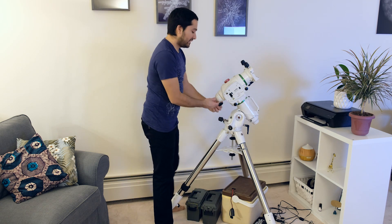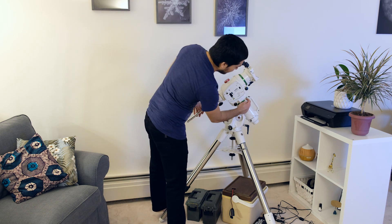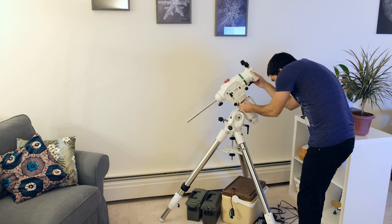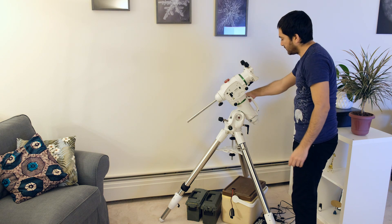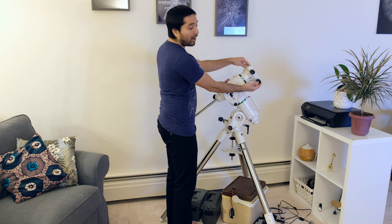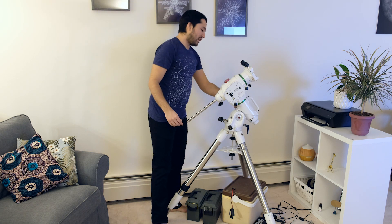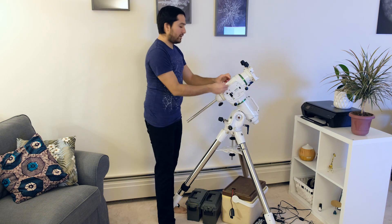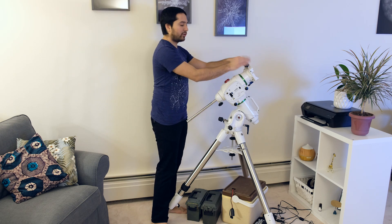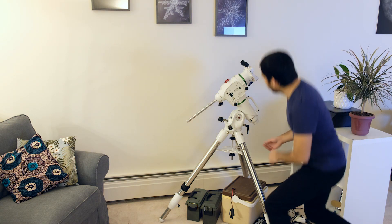Now we lock this down and take out the counterweight bar. I've already put some markings on the mount for the zero position, so I just like to get those all lined up — they don't need to be perfect, close enough is good. Since we're going to be polar aligning the mount, you need to turn the top dovetail holder so that the knobs are facing upward so you can actually see through the polar scope. Then lock that down and remove the cap.